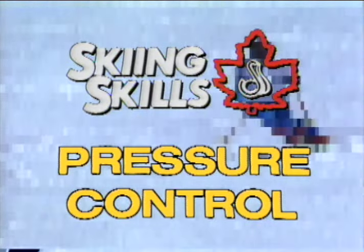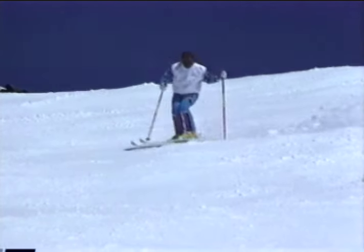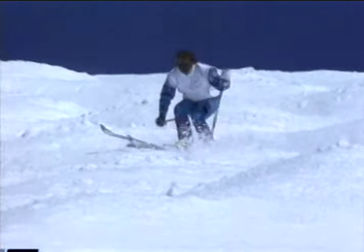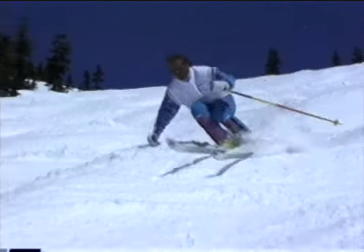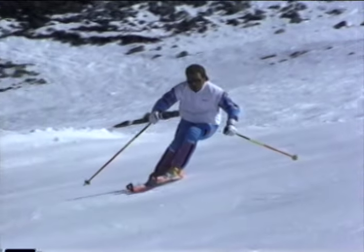Pressure control is probably the most difficult skill to master. Like pivoting and edging, it's always present to some degree in all types of turns. However, as speed increases and as the terrain becomes more difficult, the skill of pressure control becomes the critical factor in advanced ski technique. The action of pivoting and then edging the skis will produce changes in pressure. The same effect can be produced by skiing on uneven terrain. Learning to regulate the pressure required for effective skiing takes considerable practice. Pressure control means dealing with large changes in pressure on the skis, as well as regulating pressure along the length of the skis and from one ski to another.